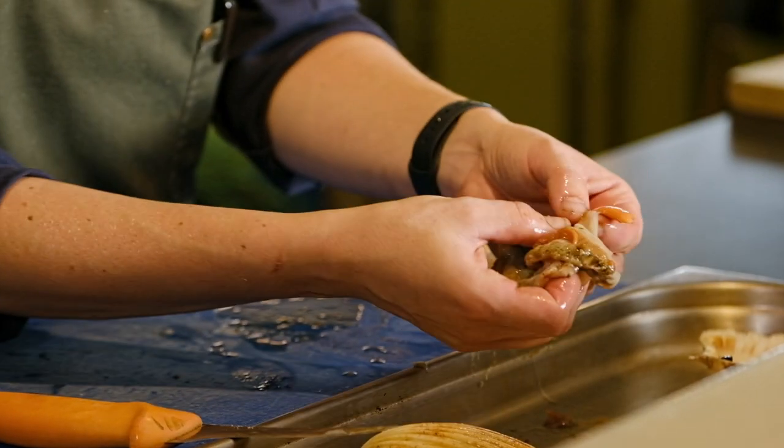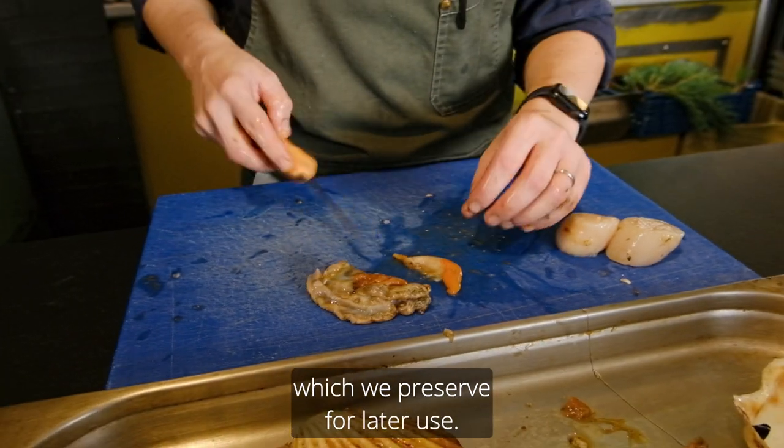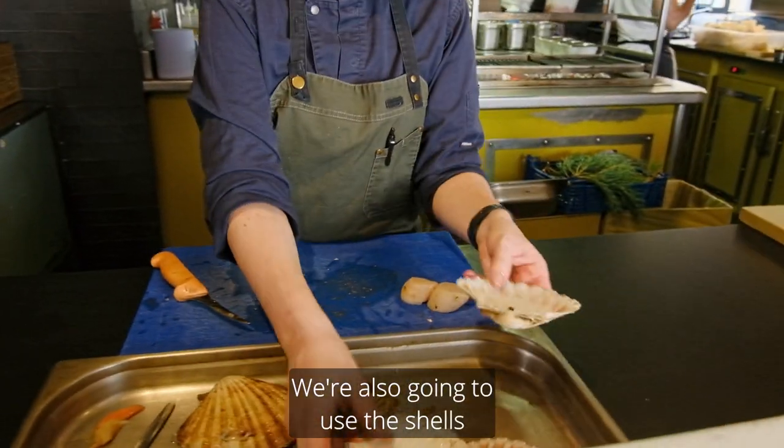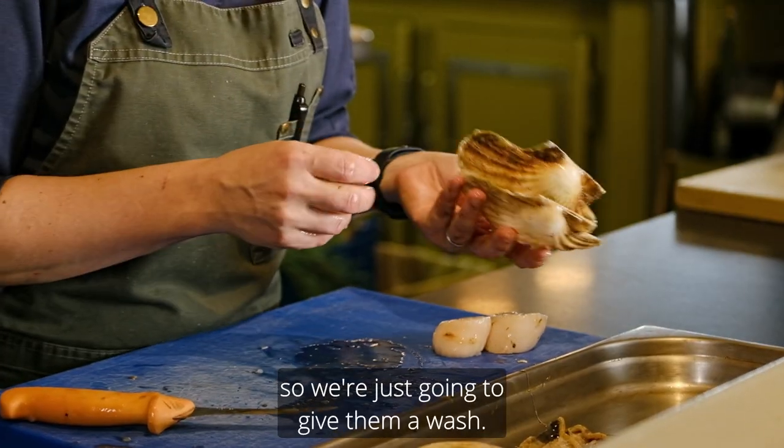This here is the roe which is very tasty also, which we will preserve for later use. We are also going to use the shells to present the dish on, so we are just going to give them a wash.